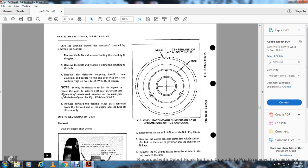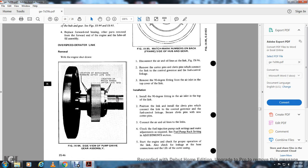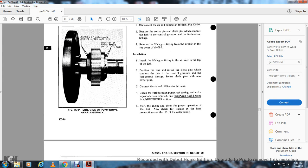Figure 995 shows matching marks — numbers on the back of the frame side with the hub and the gear; the gear center bolt hole in the hub. Overspeed deraider link: remove the engine shutdown. Figure 994 shows a slide view of the pump drive gear assembly: lubrication and matching marks are numbers after 1974, with location for new matching marks after 1973. Disconnect the air and oil line with the link — figure 996. Remove the cotter pins and cleft pins connected to the link, the control governor, and the fuel control linkage. Remove the 90-degree fan fitting with the air and light at the top of the covered link. Install with the 90-degree fitting of the air and light at the top of the link in the position of the link. Install the cleft pin with the connection to the control governor and the fuel control link, securing the cleft pin with new cotter pins. Connect the air and oil line with the links. Check the fuel injection pump rack setting to make sure adjustment is required. See the fuel pump rack setting in the adjustment section. Start the engine. Check proper operation of the link and also check for oil leakage at the connection inside diameter of the outer casing.